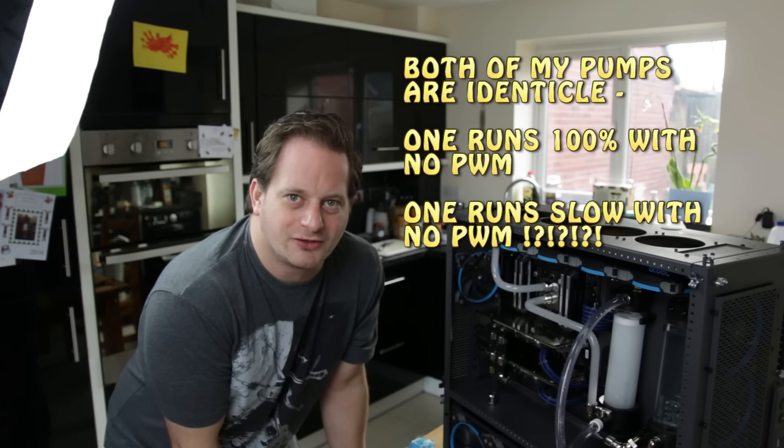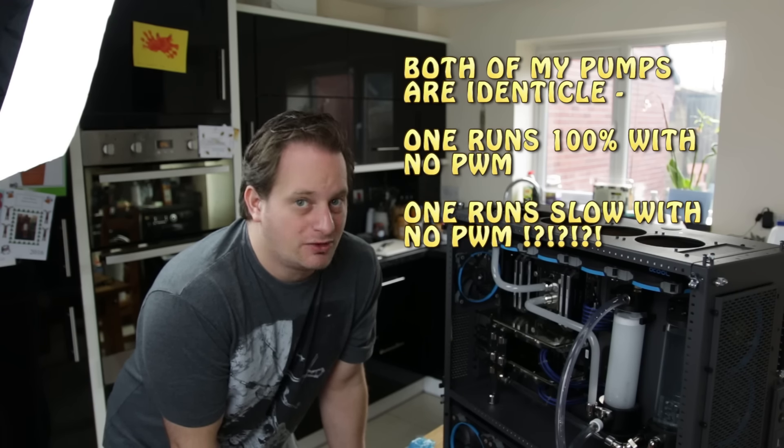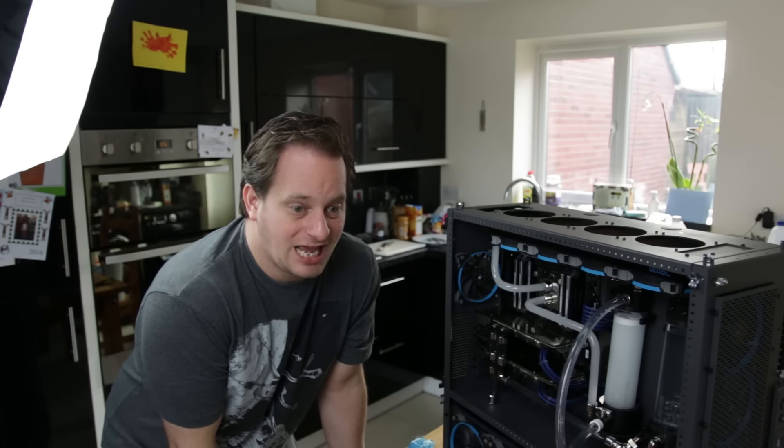I've just discovered that if you connect both of these pumps to a PWM splitter without any power going to it, what's interesting is that one of the pumps has slowed down and the other has sped up. I guess the pumps are effectively regulating themselves.